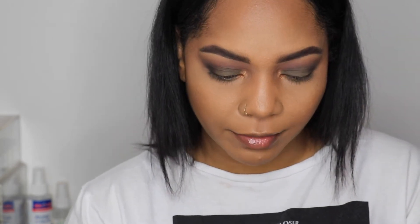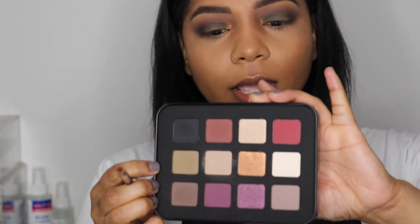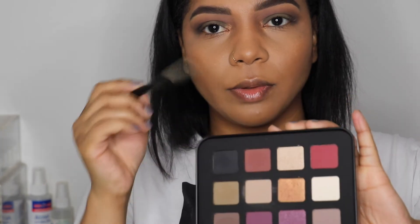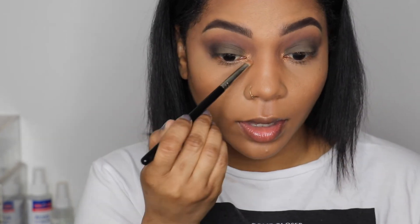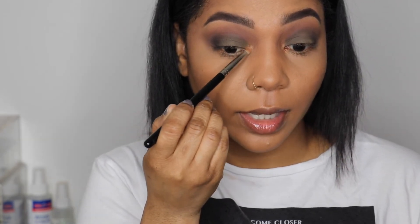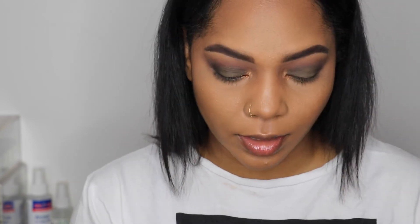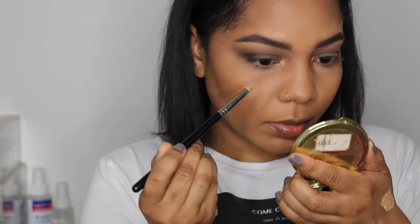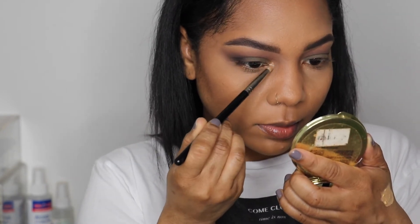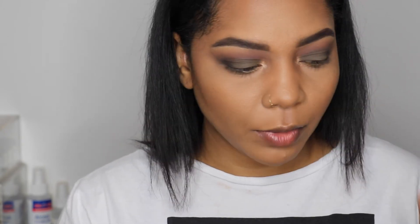I'm also going to pick up the shimmer shade above it — M608 — on the same brush. I'm not going to go all the way across the lid like I did with the green; I just want to concentrate that directly in the inner corner, right at the corner.